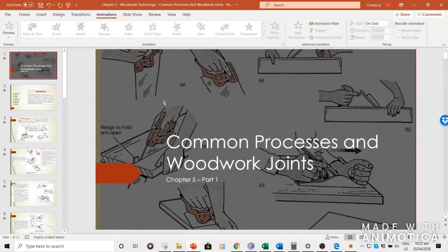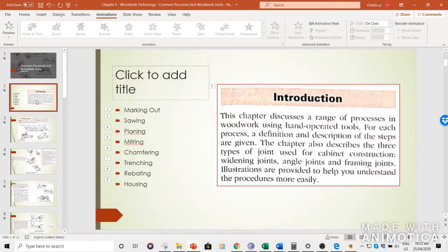Hello everyone, welcome to another video. Today we'll be working on woodwork technology, chapter 5, and the topic is common processes and woodwork joints. This is part 1 of a 3-part series.